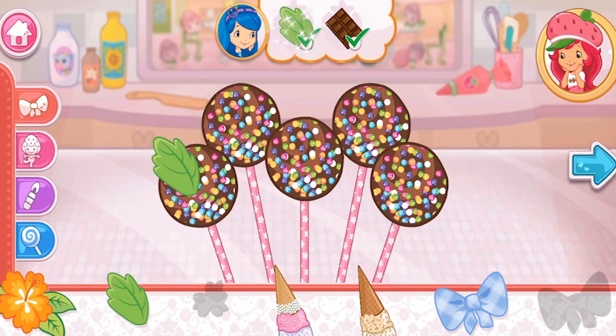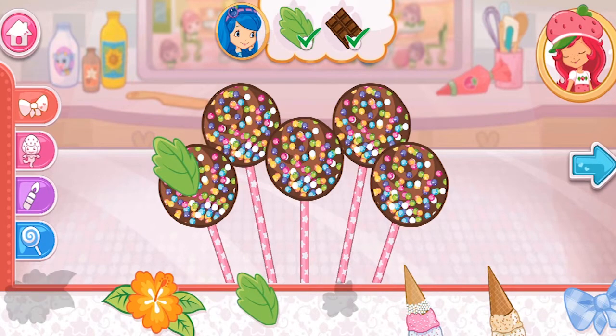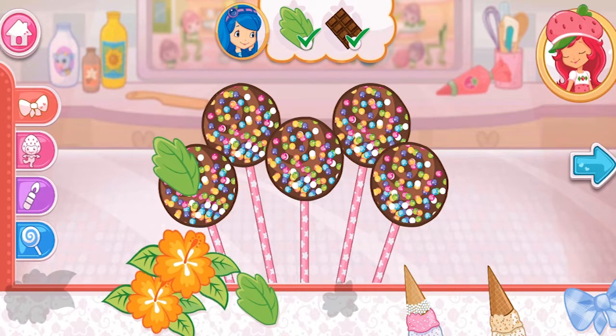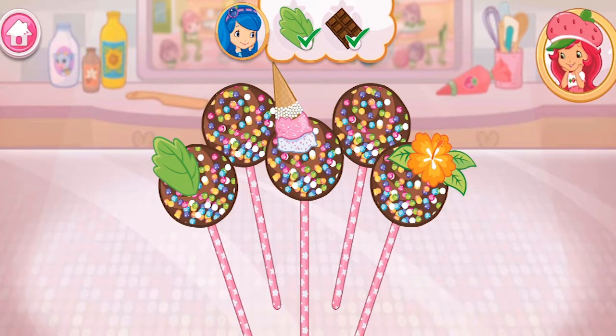I love your decorations! Wow, it's beautiful! Your dessert looks very-licious!